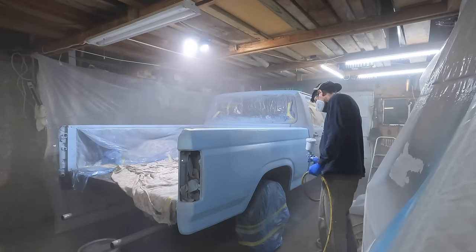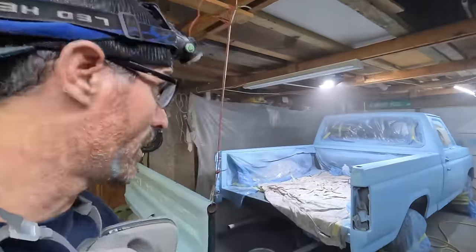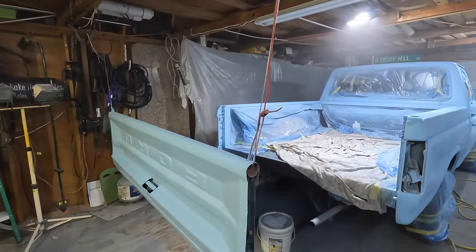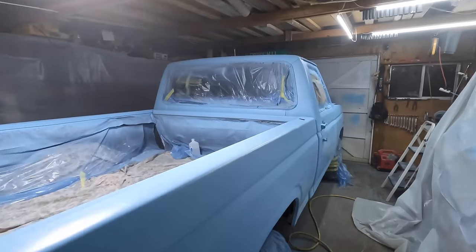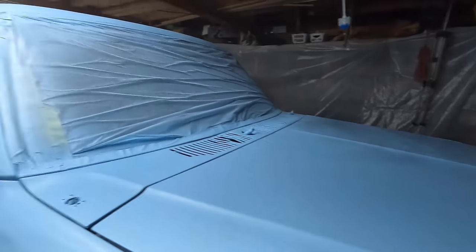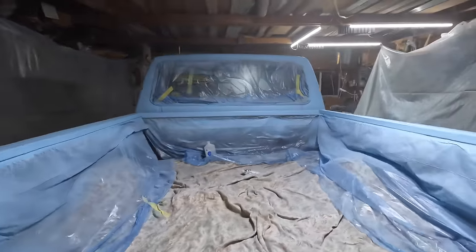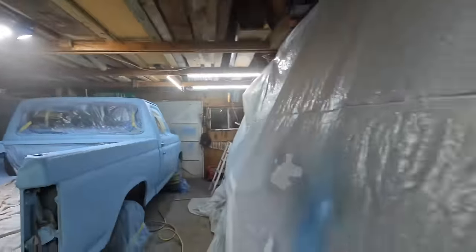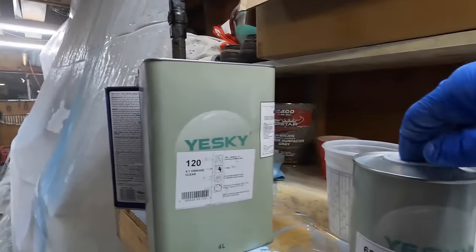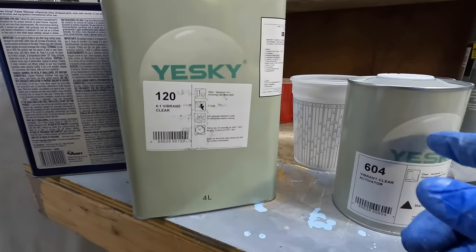It's working now. I don't want to stay in here too long with my mask off, but it's been about 15 minutes and I've got the second coat on. I didn't take you guys through all that because it would have been really hard to film. I am out of paint. I'm going to let this dry for about 20-30 minutes, and then we're going to go with the clear coat. It's a four-to-one mix — four parts clear coat to one part hardener.